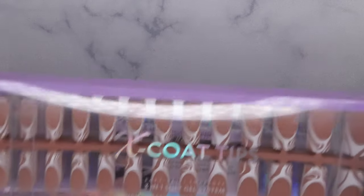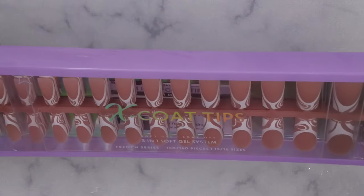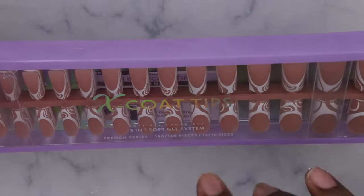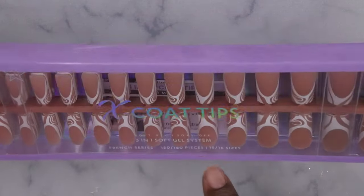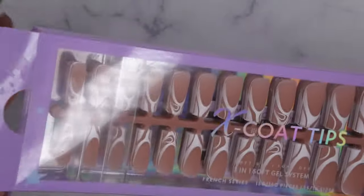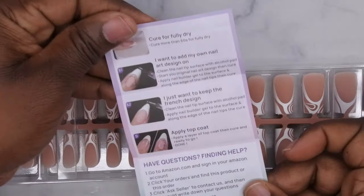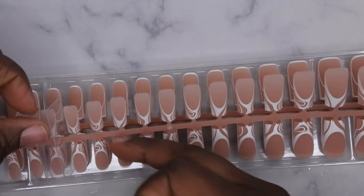They come with all of these cool French tip designs already on the nail. These are the X Coat Tips — I really love these. They are some really high quality press-on nails. This is the French Series, so it has multiple designs and French tips. It comes in 15 to 16 different sizes and 150 to 160 nail tips in here. It does come with instructions, so make sure you go through and read them.